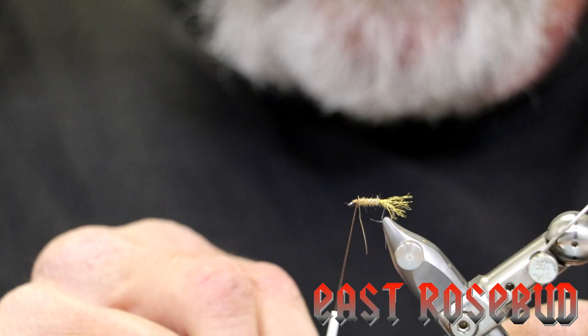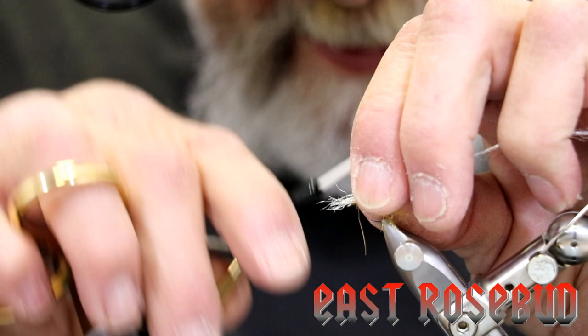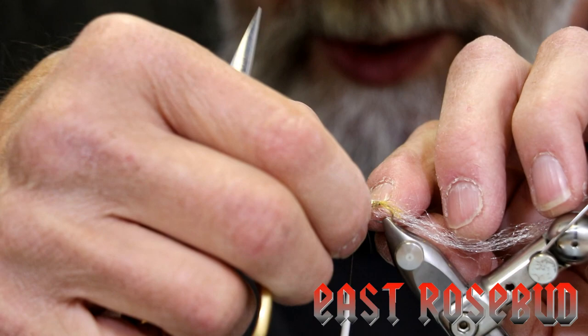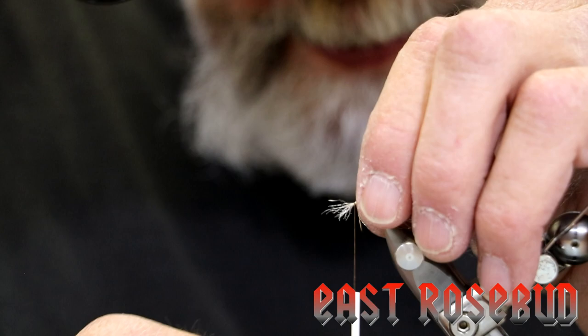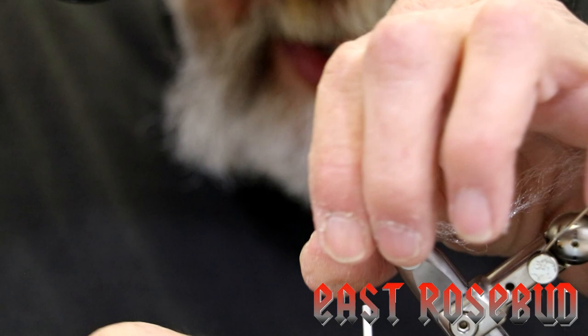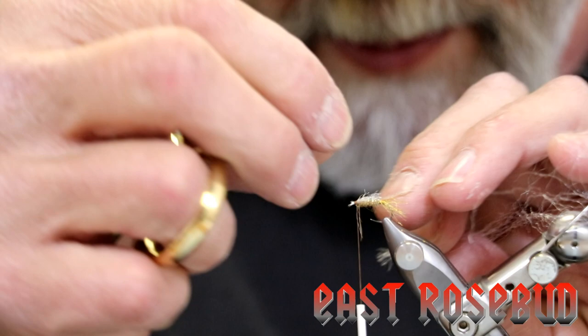Another portion of this fly is an underwing. We're going to tie in some clear sparkle emerger yarn with a couple of soft wraps. We want this to sit more towards the sides of the fly than on top so it can show — again, this is the illusion of that nymphal shuck. We'll push it down along the sides and make several tight thread wraps, then clip off the butt ends and make this about the length of the body.